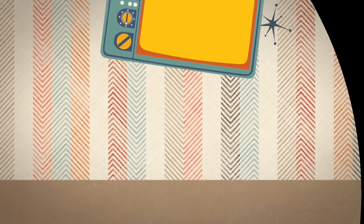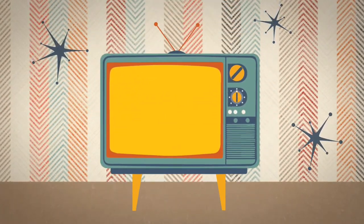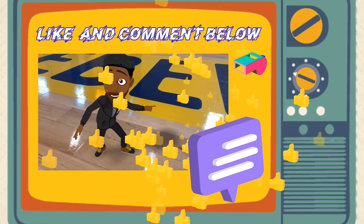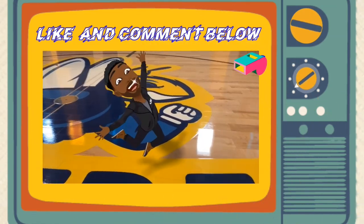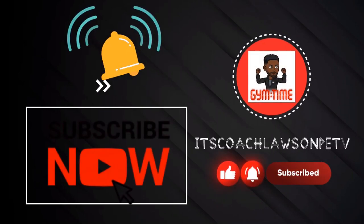Alright scholars, I hope you enjoyed our video. Don't forget to like this video and comment below. See you next time. Subscribe now and don't forget to hit the notification bell.